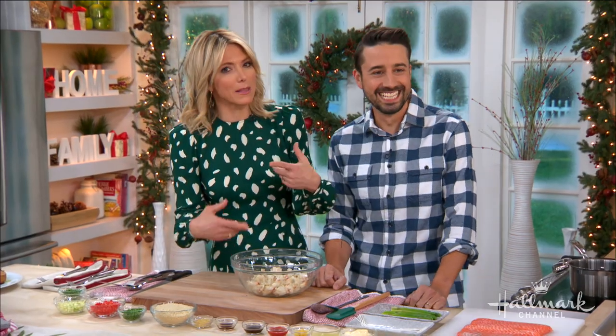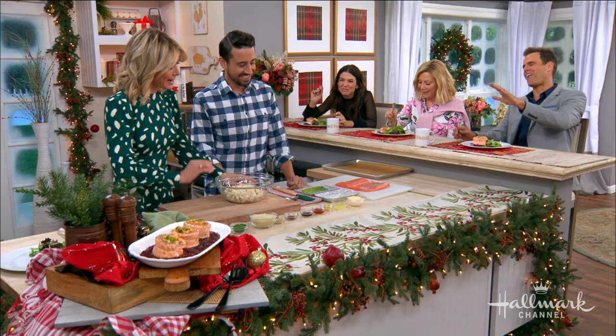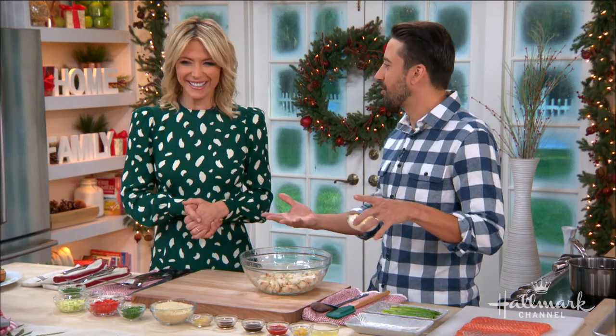It's simple. Okay, so we start with the stuffing, which is just going to be a crab stuffing.